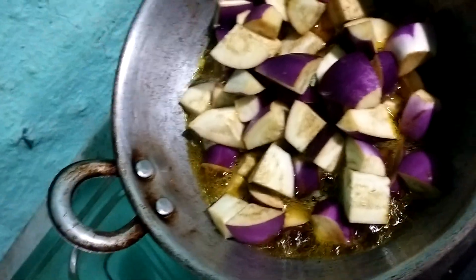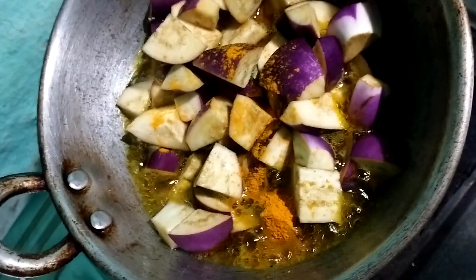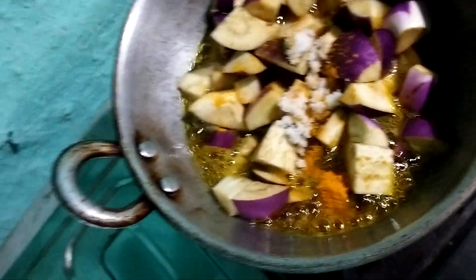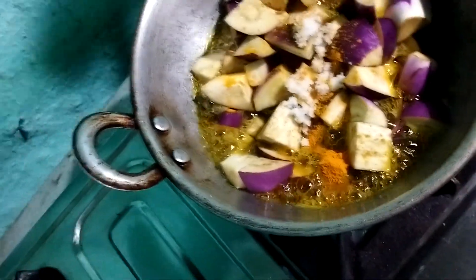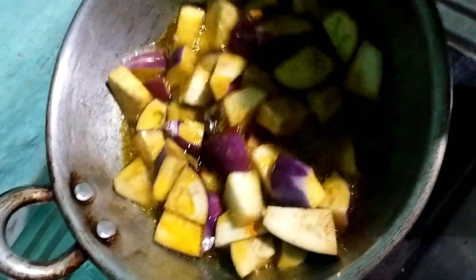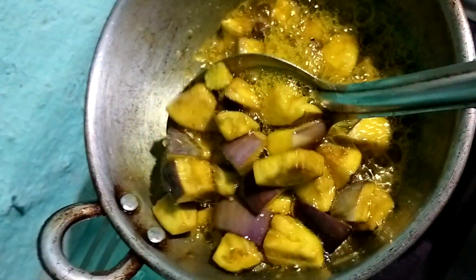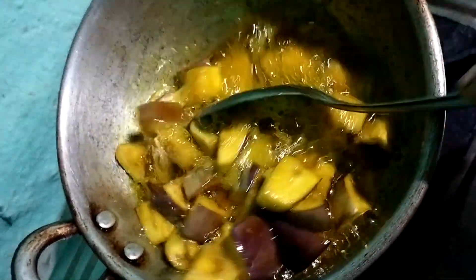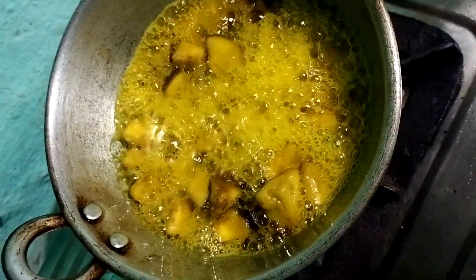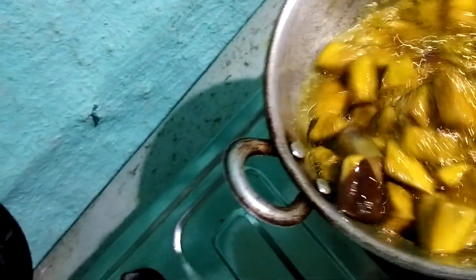I will take a piece of the top. I will take a piece of the top. I'm going to make it a little bit. I'm going to make the bread for it.